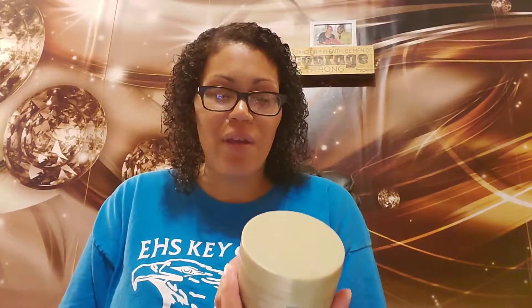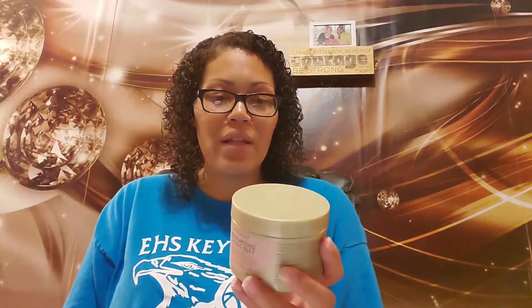I decided to pick it up because I was at Sally's to get a deep conditioner and I saw this on the shelf and it looked really interesting. It was only about five dollars and fifty cents or something like that, so it's reasonably priced. It's eleven point two five ounces and it looks like it'll last a while because I don't have to use that much — I've only used it approximately three times and there's still a lot in the jar.